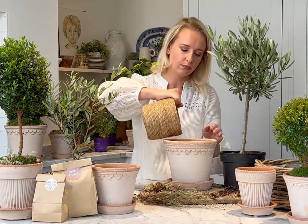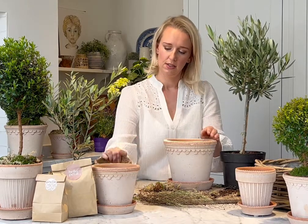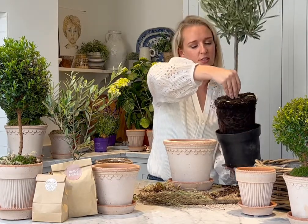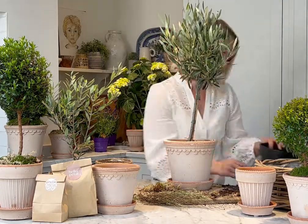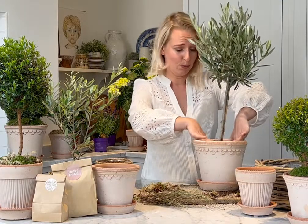Moving on to the tall olive kit: pop your pot on its saucer and go in with your gravel — a decent amount, as with the little olive tree, so the roots aren't sitting in water. After a nice drink, take your tree out of its pot and place it in. It fits beautifully — you don't need anything else, no more compost. It sits perfectly in this pot.